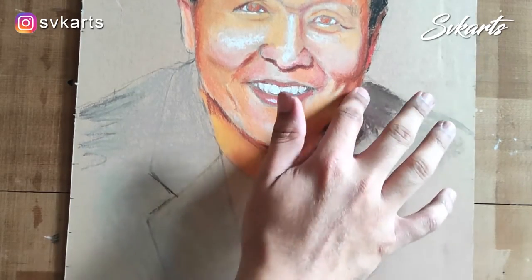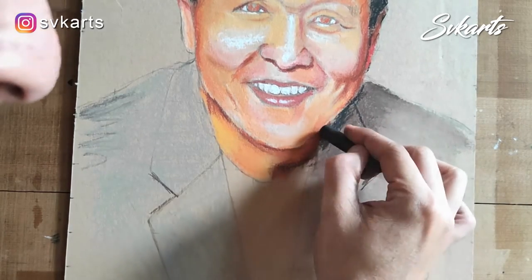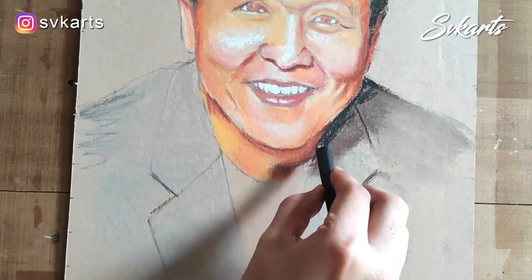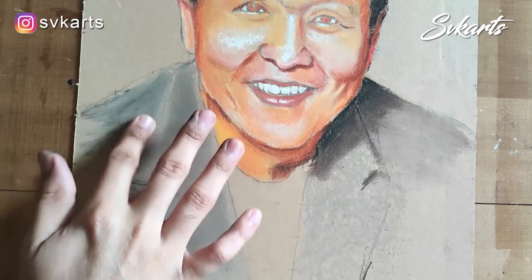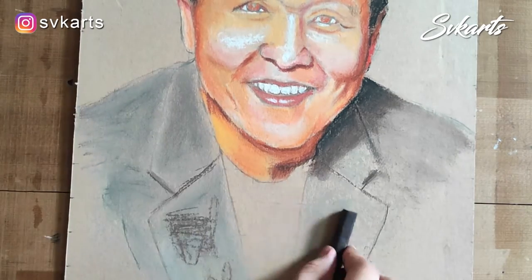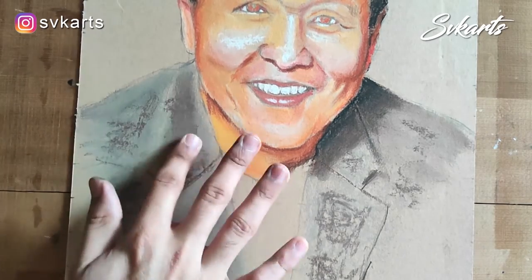Coming back to the drawing — for his blazer, I use light gray, dark gray, and black color. After smudging them together, we get a medium gray color tone.